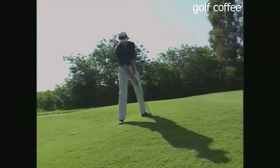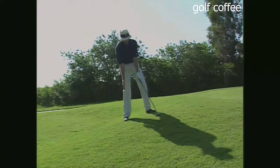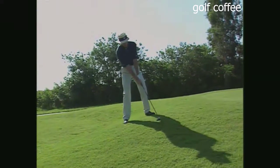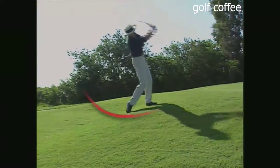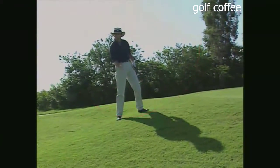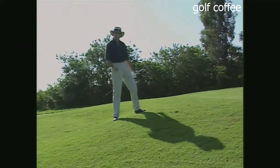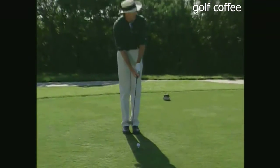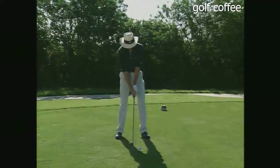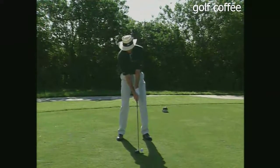Now I'm going to have the same sensation as if I'm on the upslope — sit up to it, ball forward, hands level or slightly behind the ball, a little more weight on my right side, left shoulder nice and high. That felt easy! You can do this on the practice tee or even on the golf course. If you're having problems with your tee shots, head for the hills.